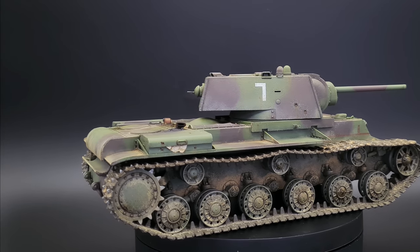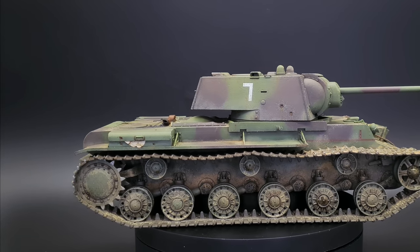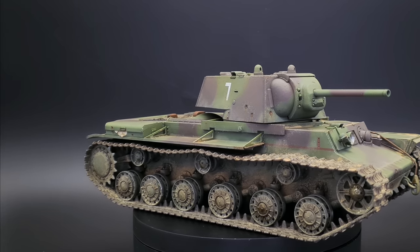And now, all that's left are the final gallery images. I'm James from LPJ Models — thanks for watching.